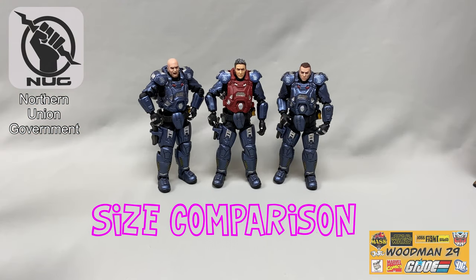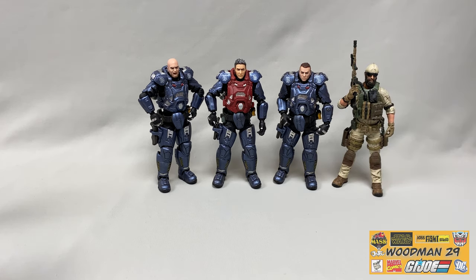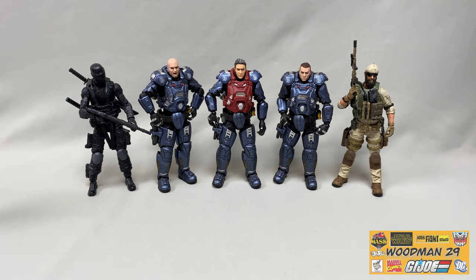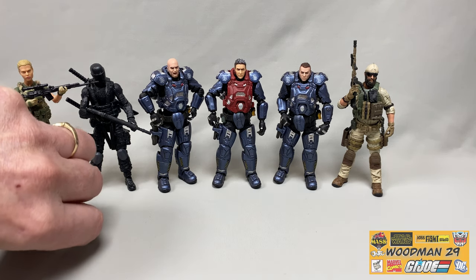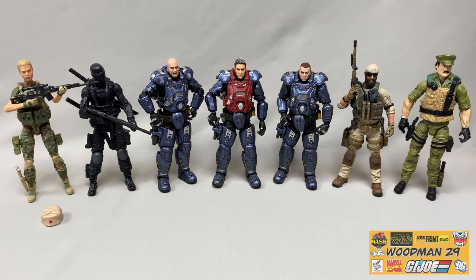Let's wrap up with some size comparisons. First I'll grab another Joy Toy figure, then bring in a Pursuit of Cobra Snake Eyes, then a custom Marauders Russian Diana figure with her hat removed for a true height comparison, and lastly Recheck from GI Joe who towers over everybody. This gives a good look at how these figures measure up with other 1/18th scale toy lines.